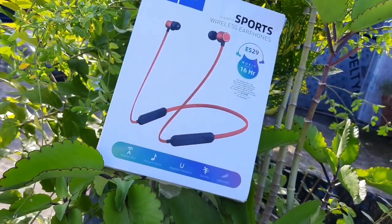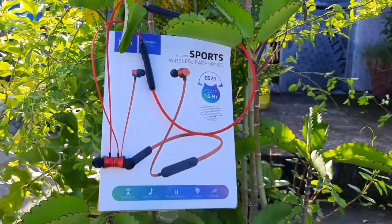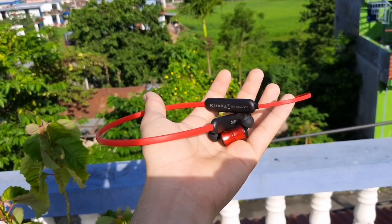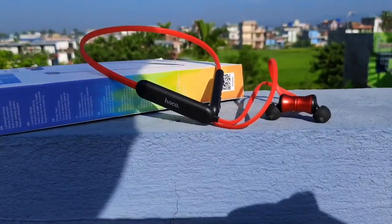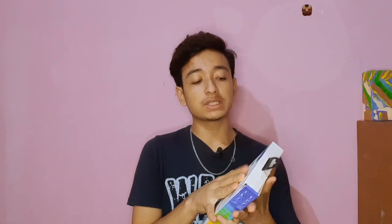It's not a game, it's range time. This is a wireless earphone from Techmax company.